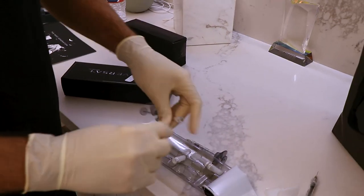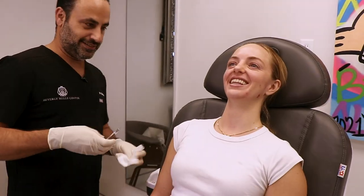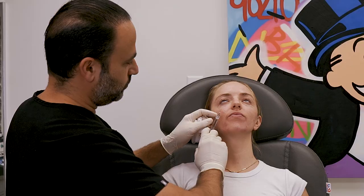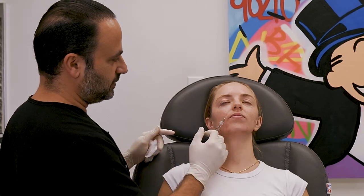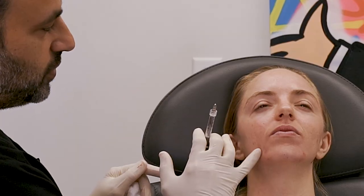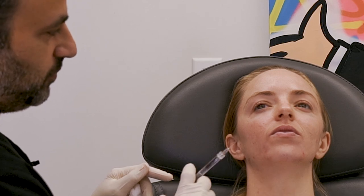Two ways to fill nasolabial folds: one is the actual fold to pop it out, the other is the crease that forms. Allison has stronger creases than folds, so we're going to worry more about that. We don't want to add volume because she has prominent teeth. People with prominent teeth and prominent maxilla don't have strong nasolabial folds — they're already pushed out and supported, but they do get creases because they're straining around their mouth so much.